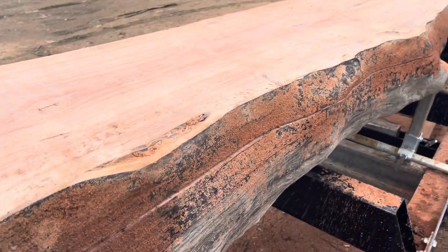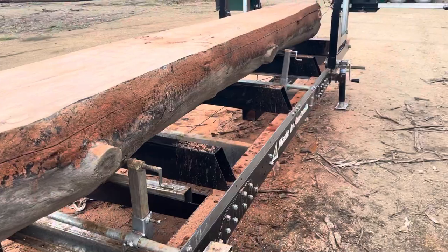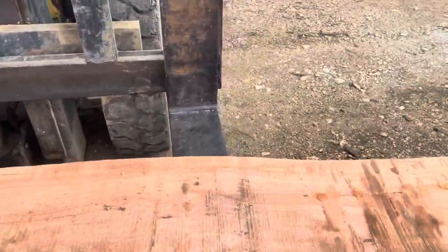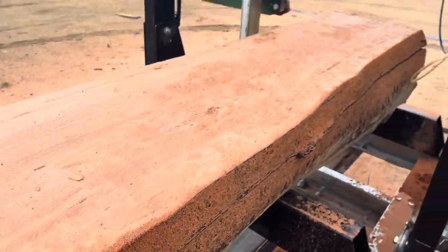So this is blue gum. It's really hard. This died in a drought, so it's been on the ground for a long time. It's absolutely cutting spot on on this blue gum.